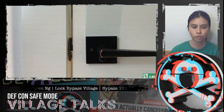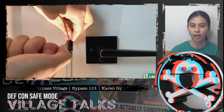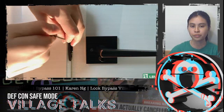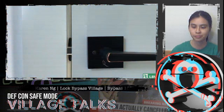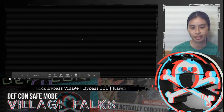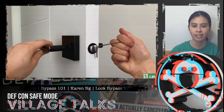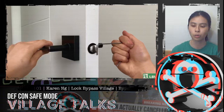As you can see in the demo, the door is locked, and we take our bypass tool and put it behind the latch, then slowly wiggle it back and forth, slowly moving the latch into the hole in the door — and thus it can be pulled open. What the tool does is take advantage of the fact that the latch is at an angle, and it follows that angle to slowly push the latch into the hole.